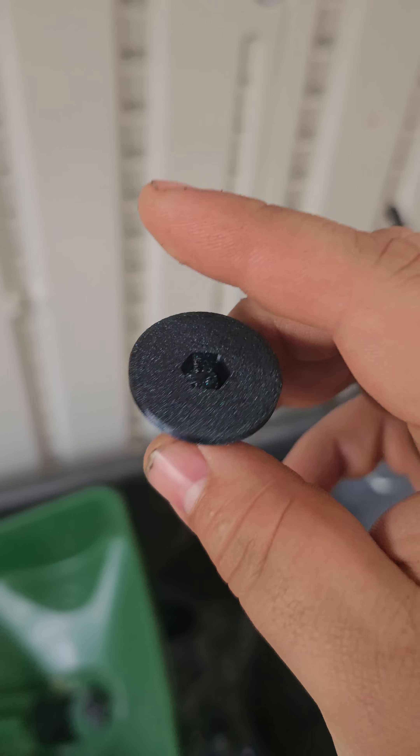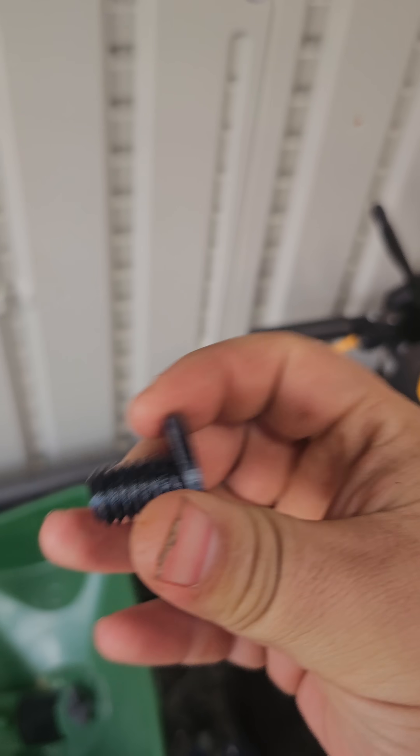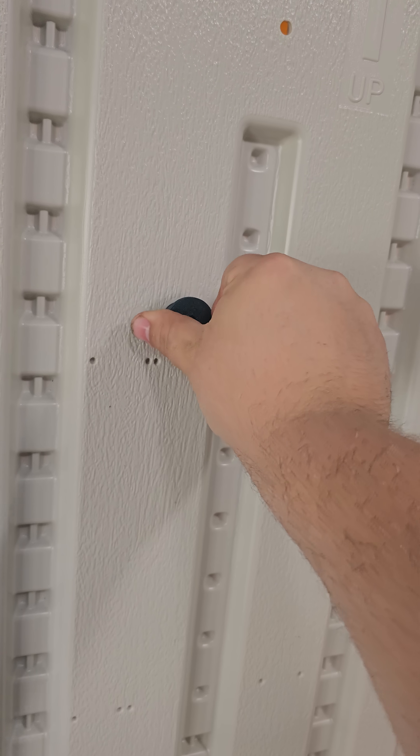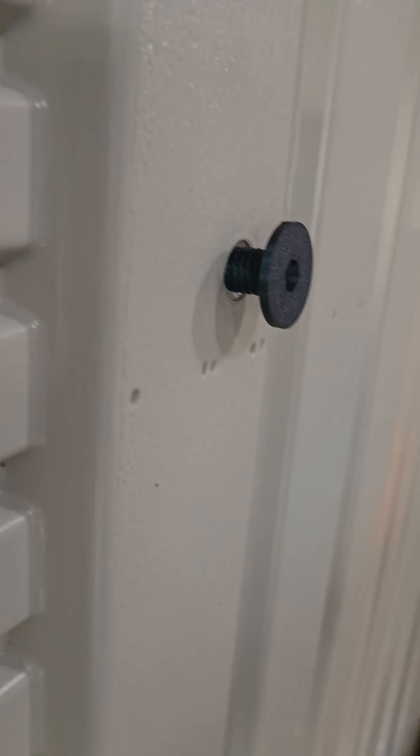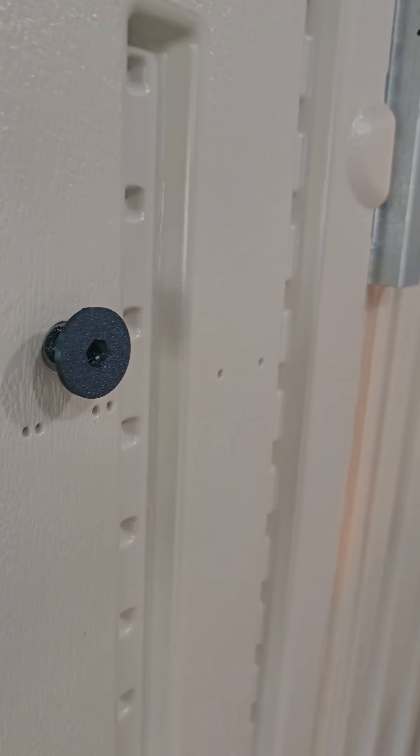Got that taken care of. So this is the longer threaded option here with a nub nose like that. If I put that on the wall right here into this hole, I can tell it starts to turn okay, but then I'm met with a lot of resistance — we're not even a third of the way in. So that's not going to work.